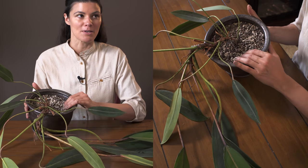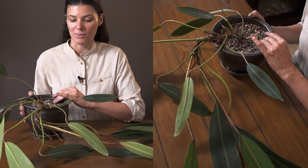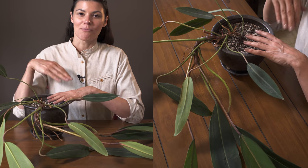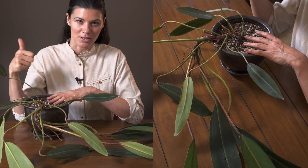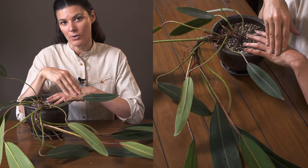This one is growing in regular potting mix. Most of the time with my potting mix I will add a little bit more perlite, because I like to have a more well-draining mixture. But regular potting medium is going to be totally okay for this plant.